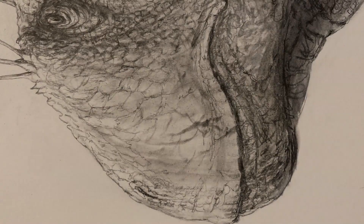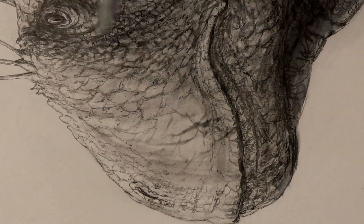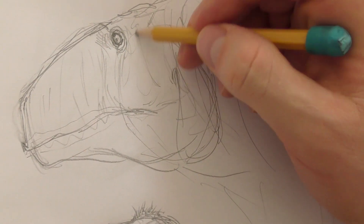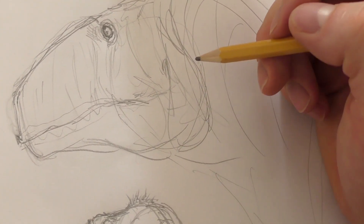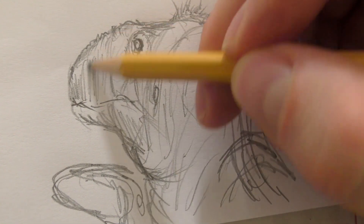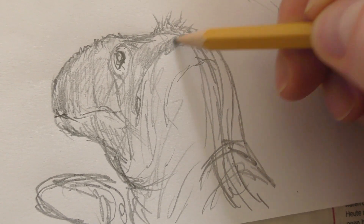I'm just showing you a time-lapse here on my public YouTube page, but if you'd like an extended drawing lesson going through all the steps of laying out this sketch — the anatomy and technique — I'm uploading an extended drawing lesson to my Patreon page for my three-dollar and above supporters.